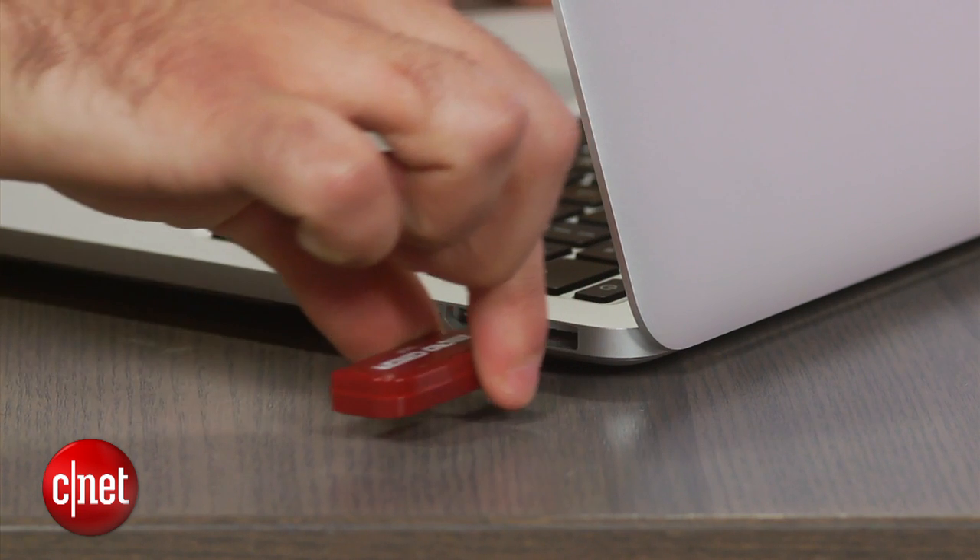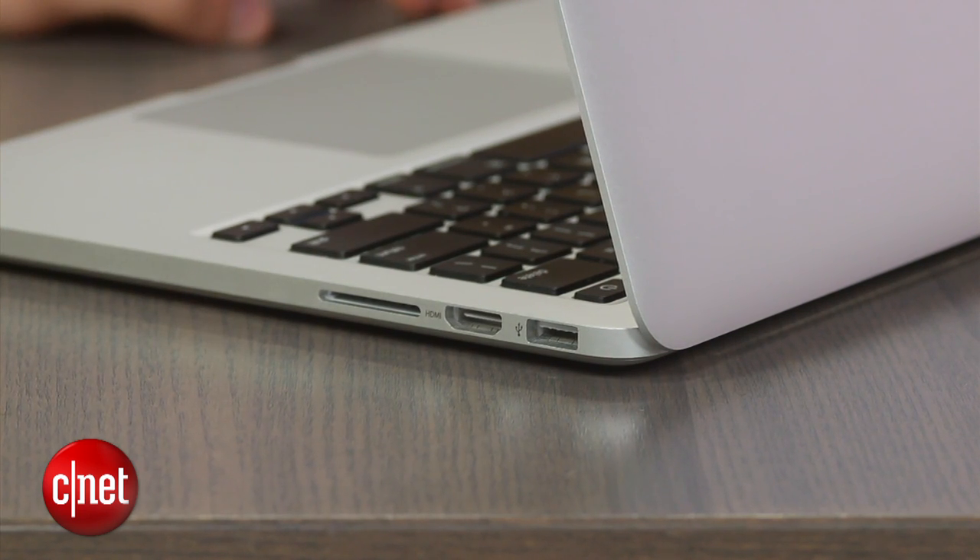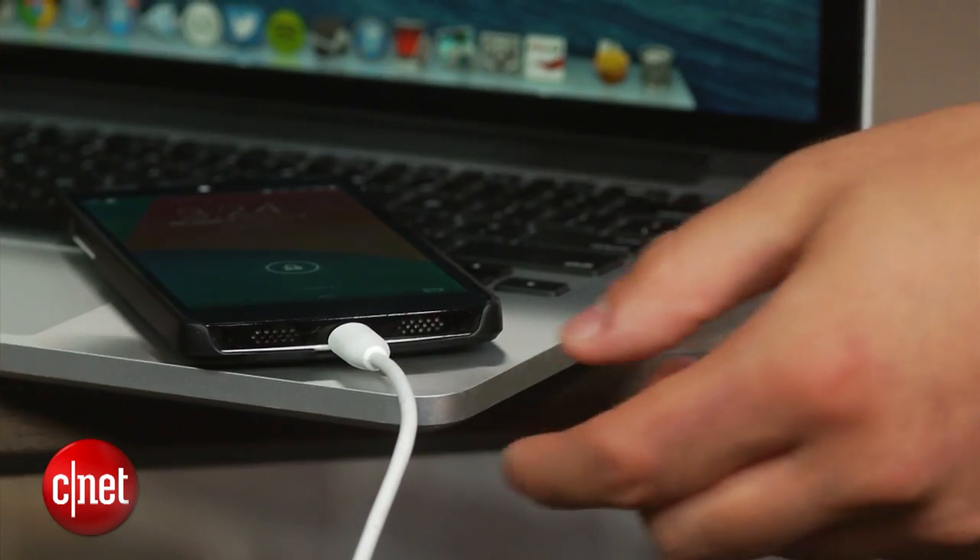Similarly, if you aren't actively using a USB connected device such as a flash drive, you should unplug it to prevent battery drain. To conserve battery, you should also try to avoid charging your smartphone or tablet via the MacBook's USB port.